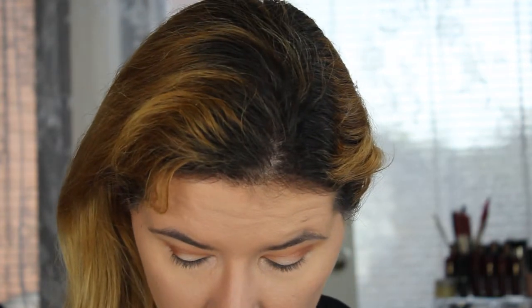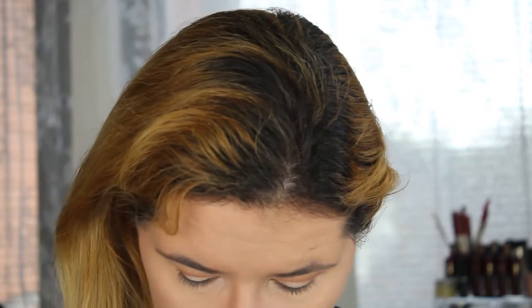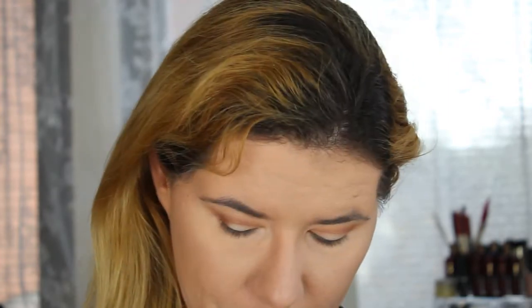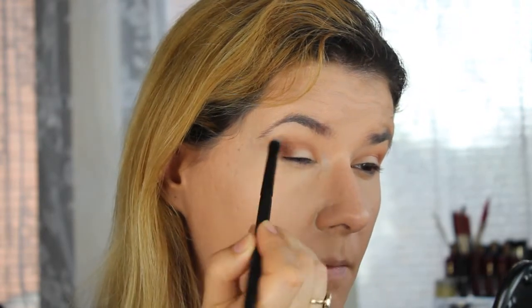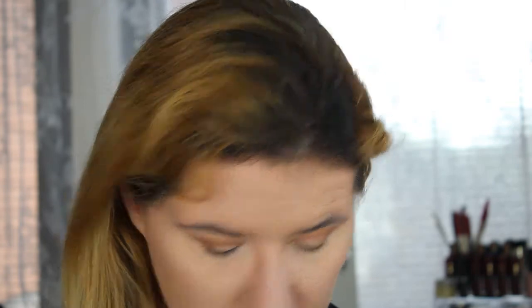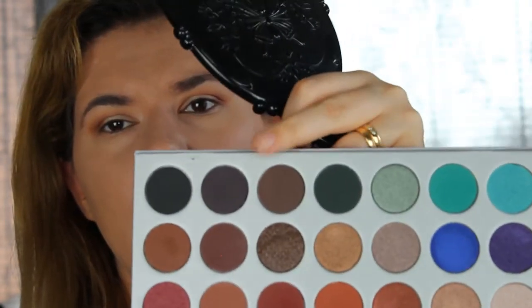Let's take this darker brown called Mocha - I like this one. I'll pop that here. Then let's take not the black one but this very dark central block shade.